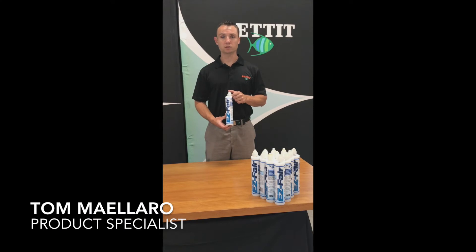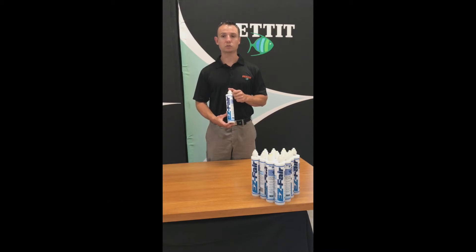Tom Malero, Product Specialist, Pettit Paint. Today we're going to go over EasyFair. EasyFair is a lightweight epoxy fairing compound designed for filling and smoothing imperfections both above and below the waterline. We use special resins that make it water and chemical resistant.